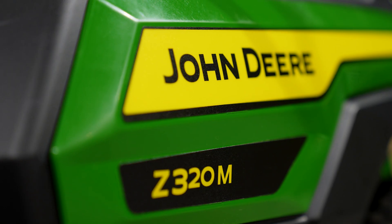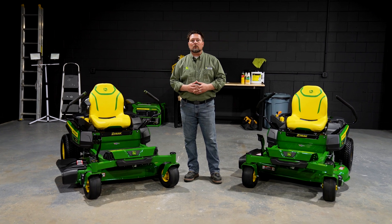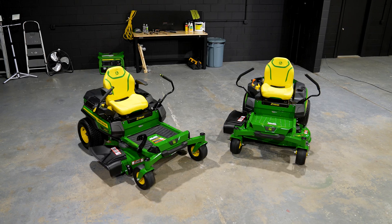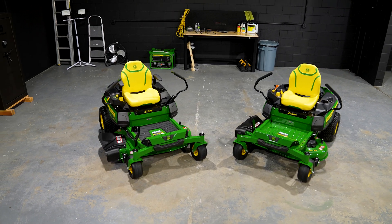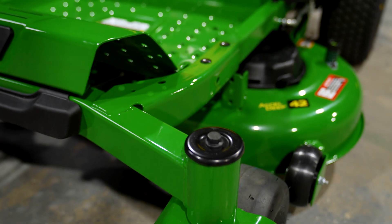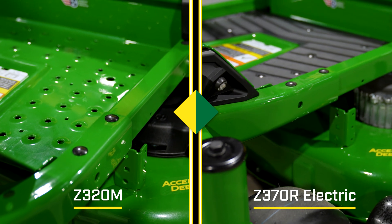Here we are with our comparables. I've got a gasser over here and an electric over here. We're going to talk about the similarities between these two machines. In 2023, John Deere redesigned the Z300 zero-turn platform. You've got a more robust frame, and you can see it here on the gas machine — it's also the same frame you find on the electric machine.